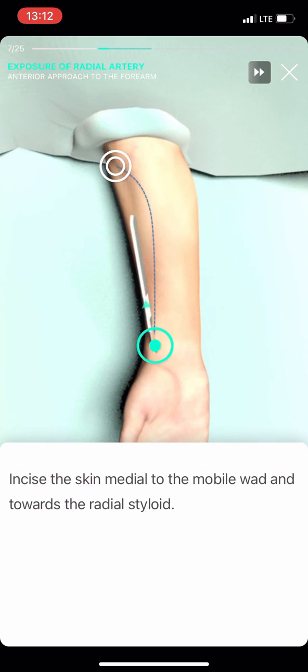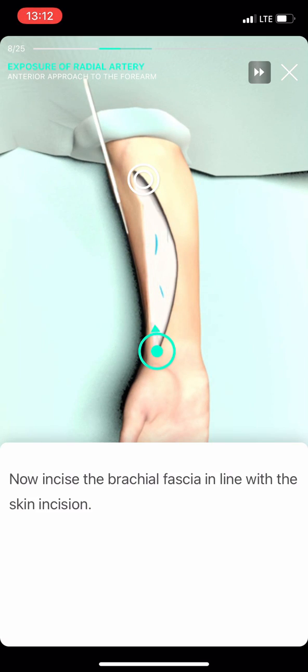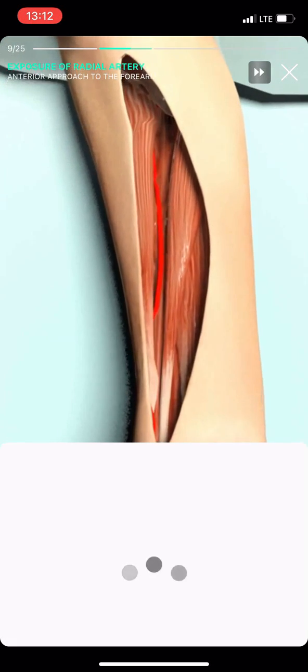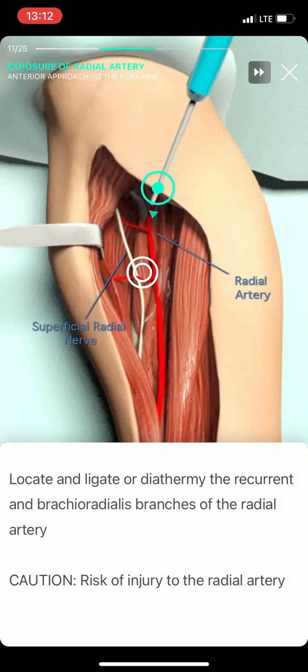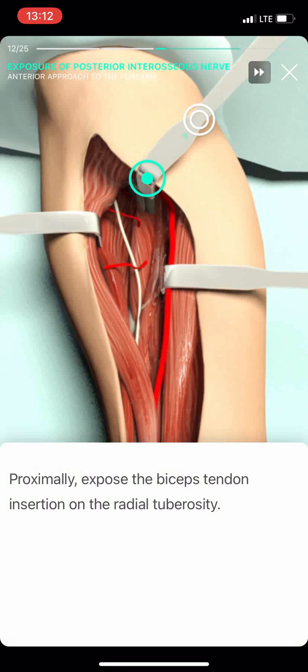Incise the skin medial to the mobile wad towards the radial styloid. Now incise the brachial fascia in line with the skin. Develop the interval between brachioradialis and flexor carpi radialis. As you retract the brachioradialis laterally, identify the superficial radial nerve on its radial surface.